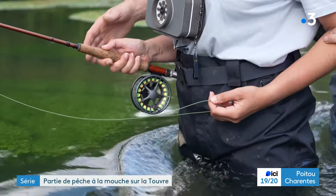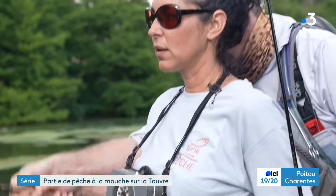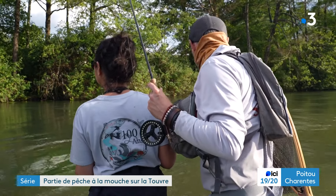Ta main, elle ne bouge pas. Là, elle ne bouge pas. Et là, celle-là, voilà. Tac, tac. Ouais, super. Qu'est-ce qui te plaît à être ici ?